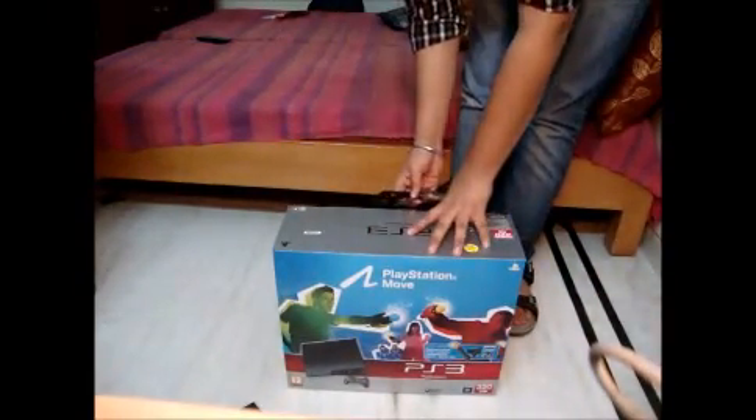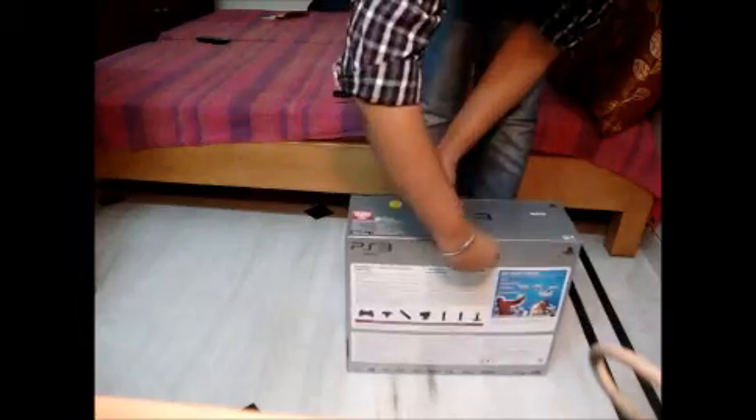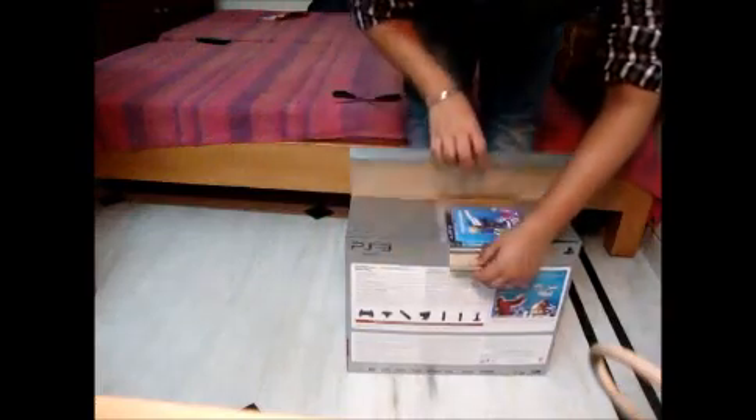I'll get my scissors and open the seal, and just pop this thing around. I'm just too excited for this.